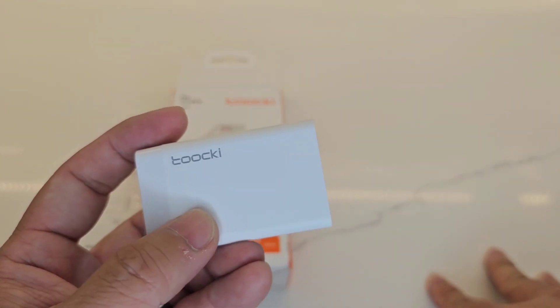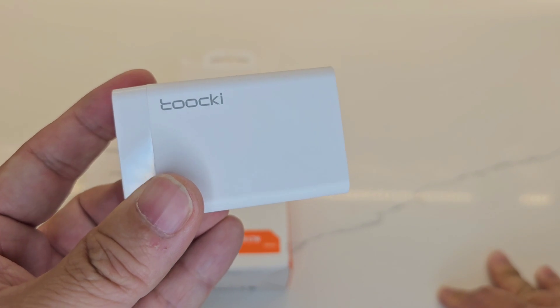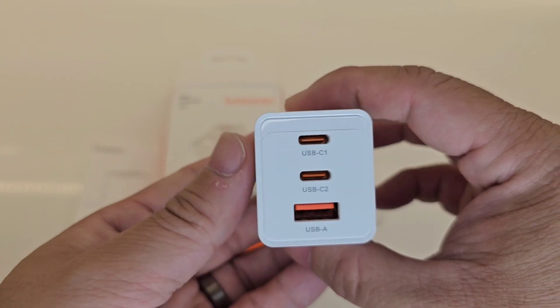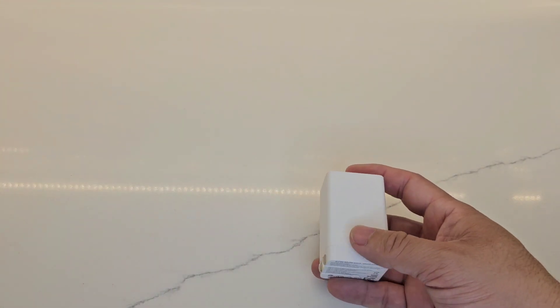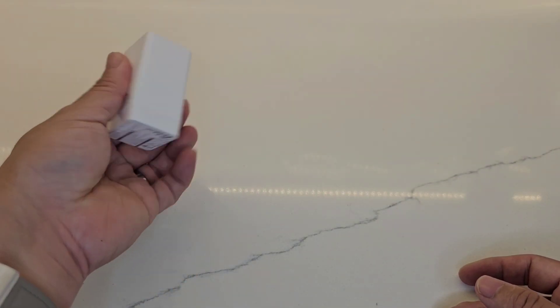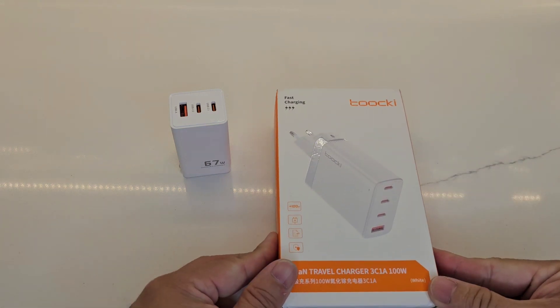Taki is an up-and-coming brand — kind of like Baseus, but Baseus has been around longer. These guys are coming up and make pretty good quality stuff. Let's go ahead and set this one aside and take a look at the bigger brother.